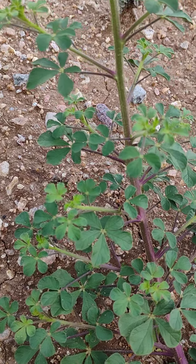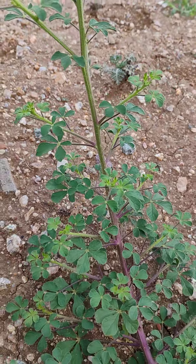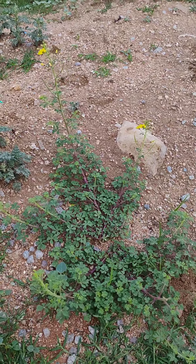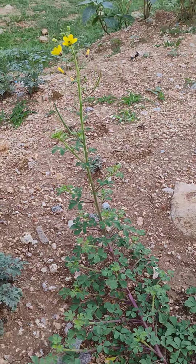They have palmately compound leaves. Each leaf has five leaflets at the tip of the petiole. The plant grows as a weed but it is very useful in a medicinal way.